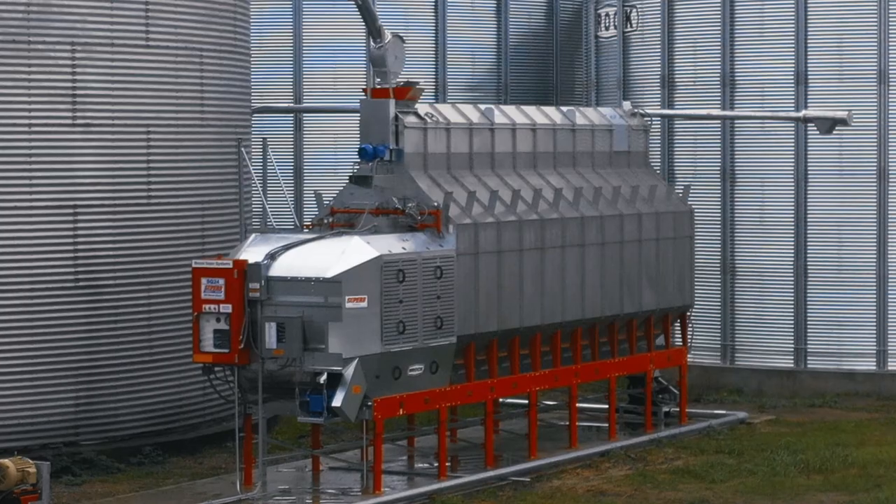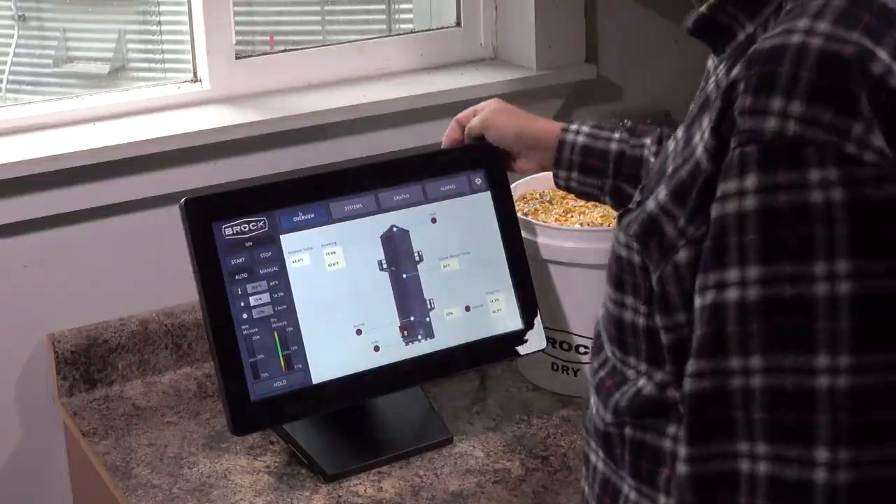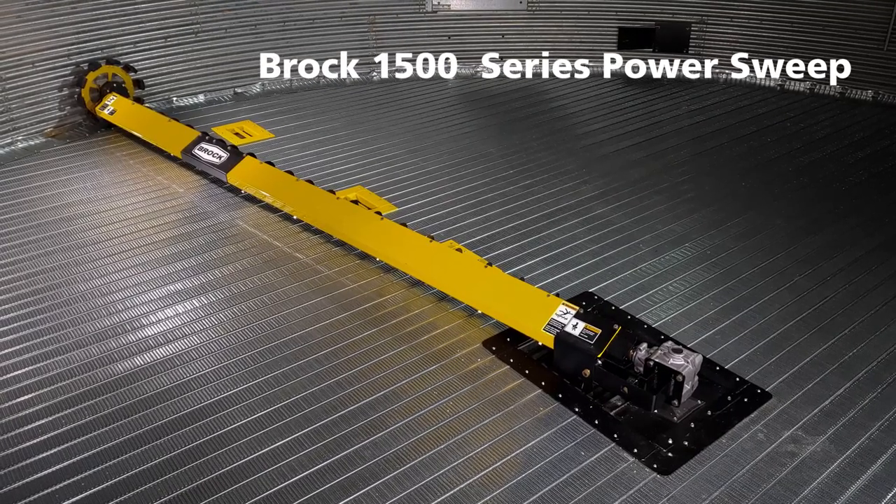Know that Brock and your Brock dealers stand with you to deliver, support and service the complete line of Brock products and the new Brock 1500 Series Power Sweep.